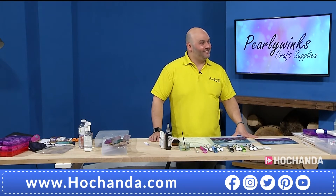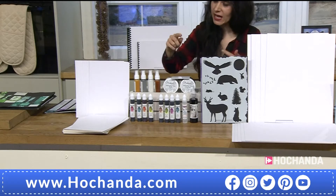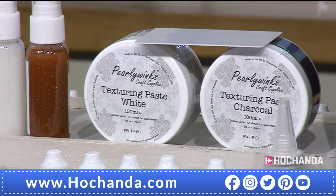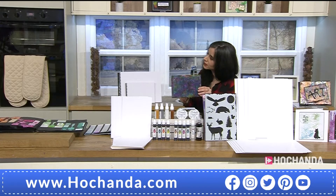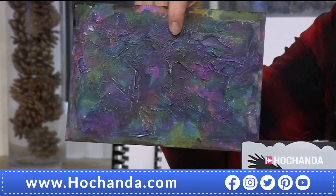You are getting all four pearl sprays. You're also getting the texturizing paste in white and in charcoal, and it comes with a scraper. How do we use the texturizing paste? It's really easy to use — it's like a mousse. Just take the lid off, give it a little mix, pop some on your spreader and go across. You can use a heat gun on it as well, and you can color it with the inks.